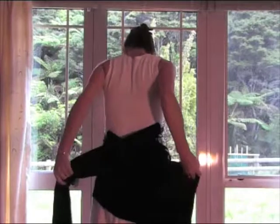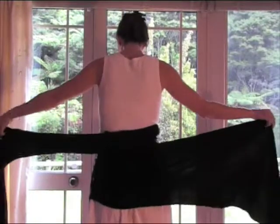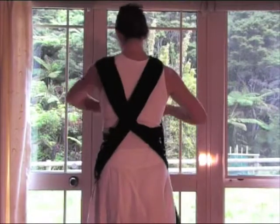Cross the tails over at your back and bring them up over your shoulders. This will form an X at your back.